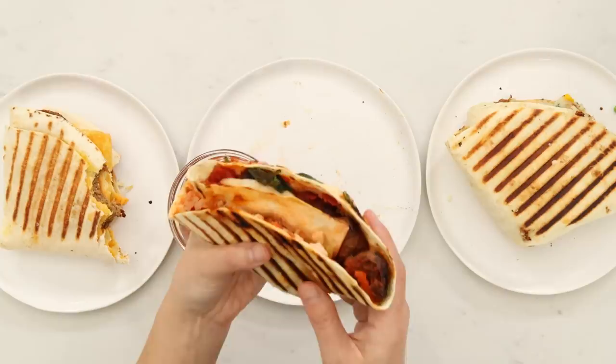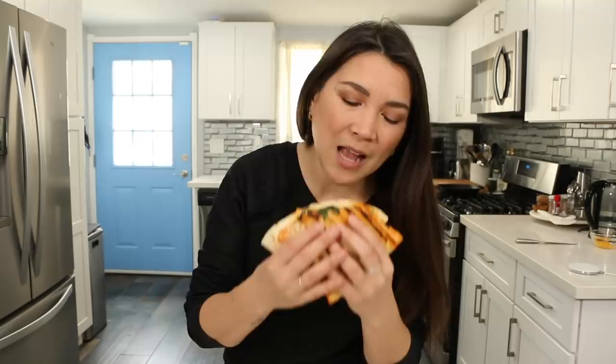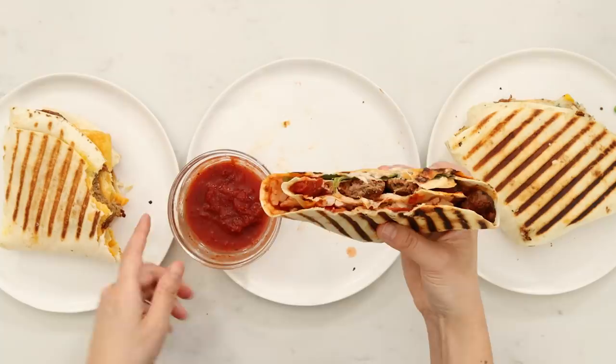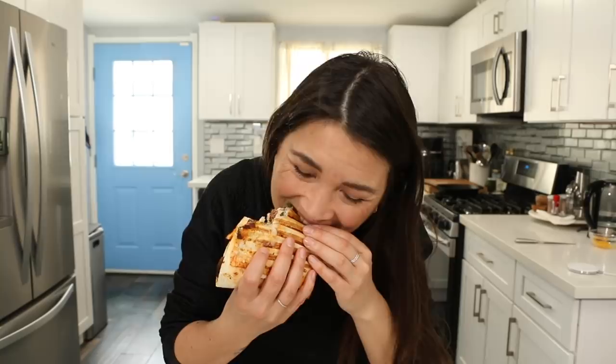Here's our meatball sub. I have to say I am obsessed with the Beyond Meatballs — they're so good. This one would be amazing if it was really hot right now, but it's not. But it is good. And of course you can have your extra marinara on the side.